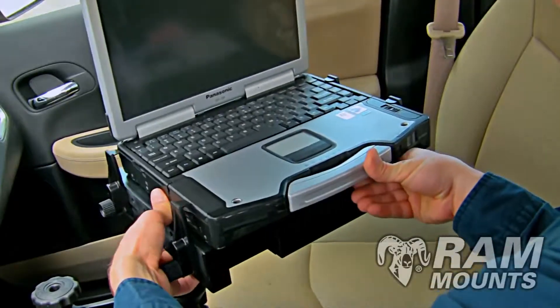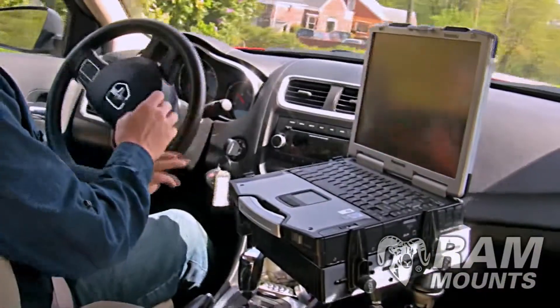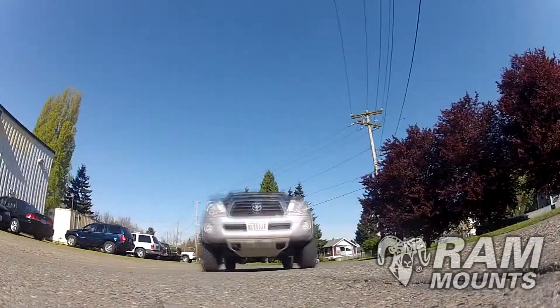RAM mounts have been tested under strenuous shotgun vibration profiles, guaranteeing a solid solution for any rough roads and harsh environments.